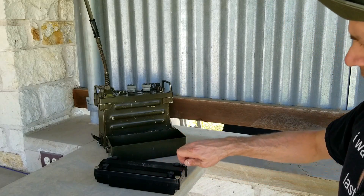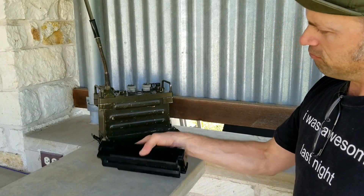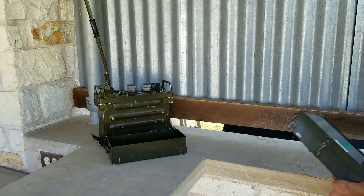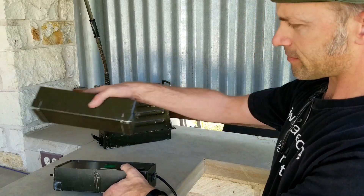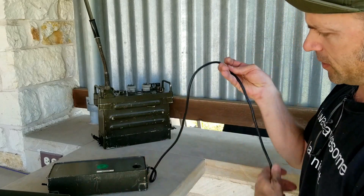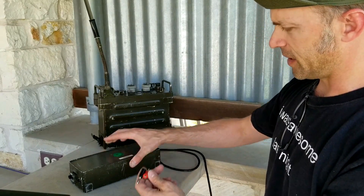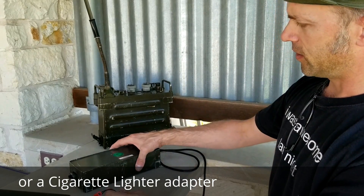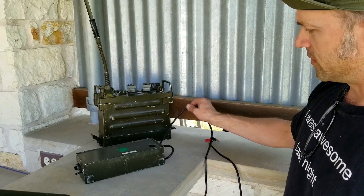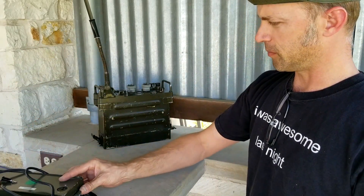Running off D batteries, you could probably get 24 good hours depending on how much transmitting you do with the radio — solid and easy to get hold of, which is what most people choose. If you're going to be able to access a vehicle battery or some other power source, you can also find adapters. This one will adapt a 12-volt system for use with a PRC-77, and you can connect it through alligator clips or whatever to a vehicle battery or power supply. It's a bit more expensive but could be very useful depending on your application.